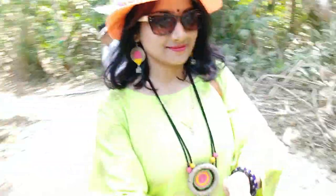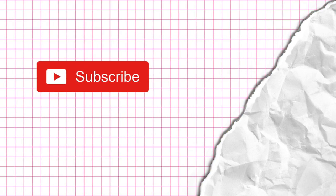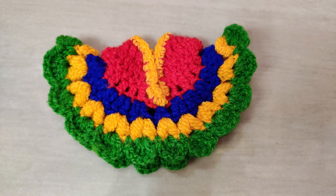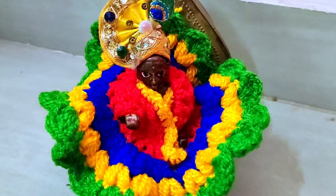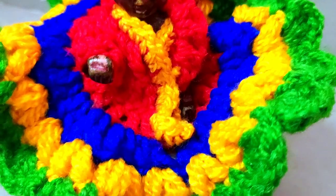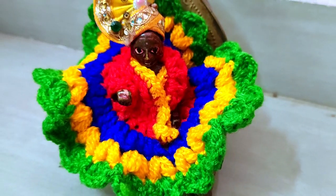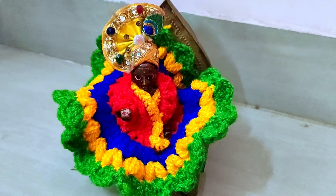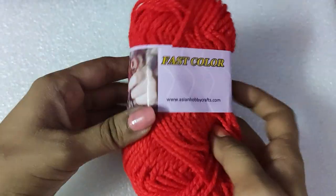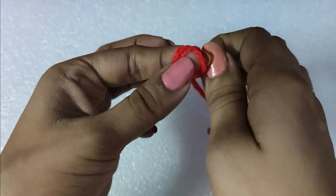Hello everyone, I am Shaumarie from hookedinloops.com. If you have not subscribed to my channel, please hit the subscribe button, and click the bell icon for updates on new videos. My today's tutorial is on this beautiful Latu Gopal dress. I have made this project using 4-ply acrylic yarn and a crochet hook of size 3 millimeter. I have used the Asian Hobby Crafts acrylic yarn and you will get the link to buy this in the description box.